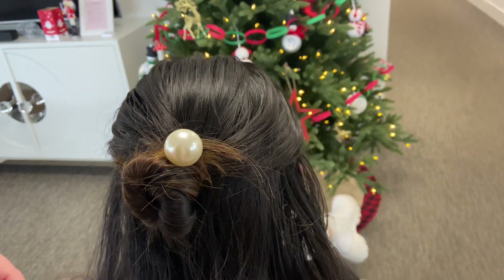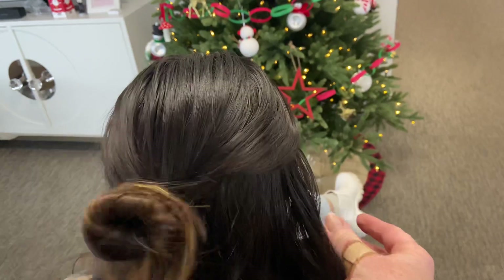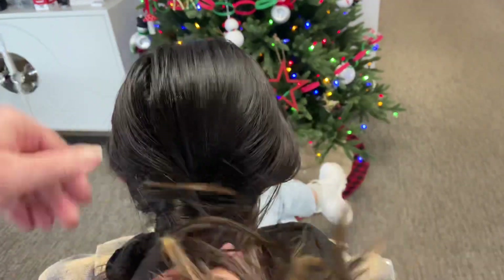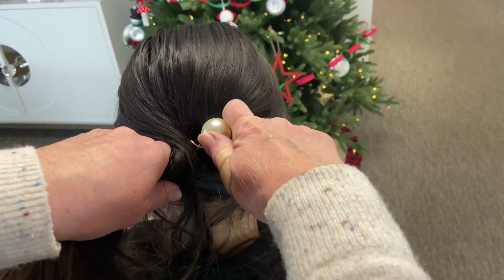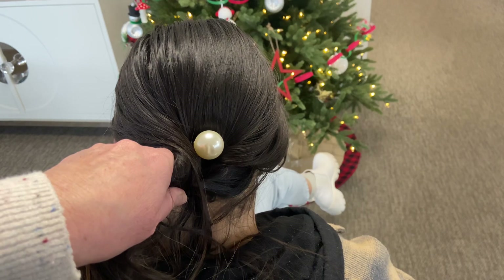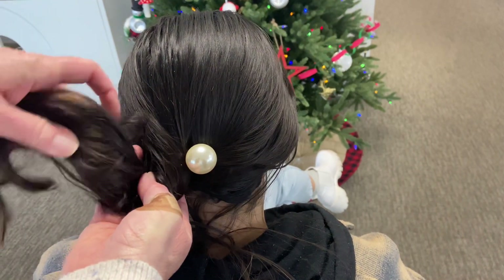The other option is to complete the full bun with a small pony and then just add the screw in as a decor. You could do it with a pony, you could do it with a side bun — whatever works best for your hair.